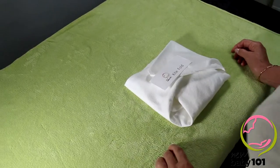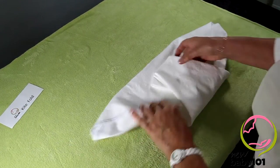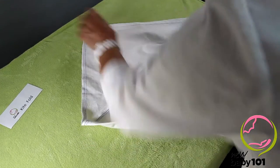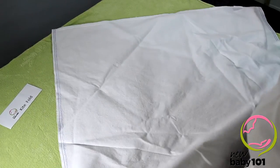This nappy is called a kite fold, and you'll see why. It's a really easy nappy to fold from a square nappy and it's suitable for babies of all ages, but particularly good for bigger babies.